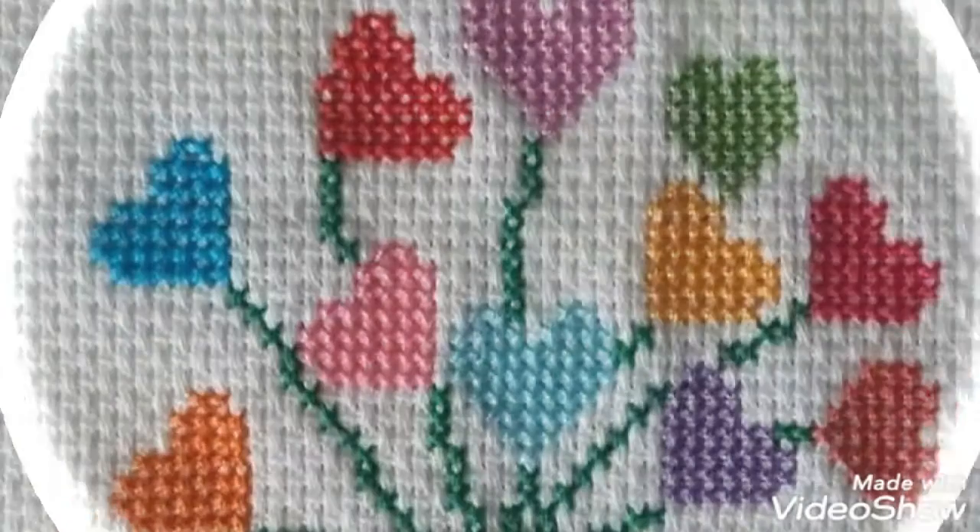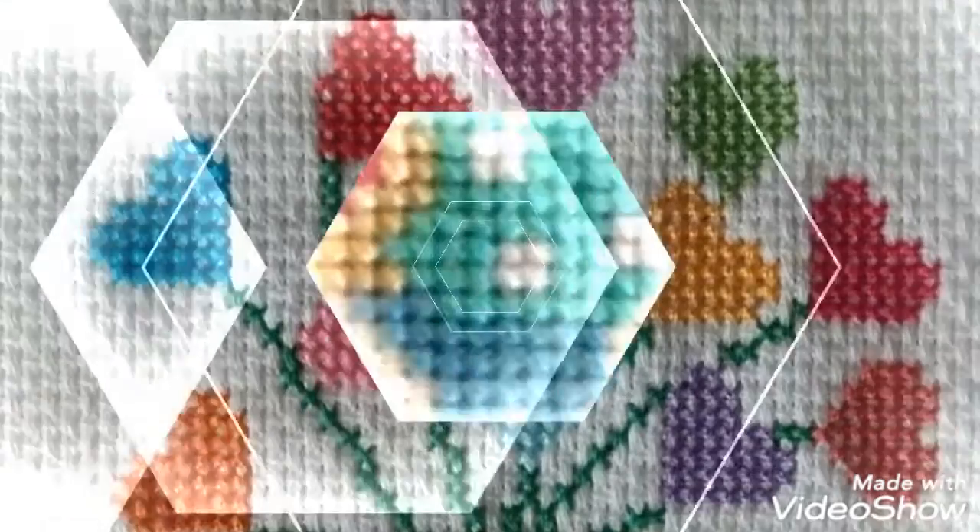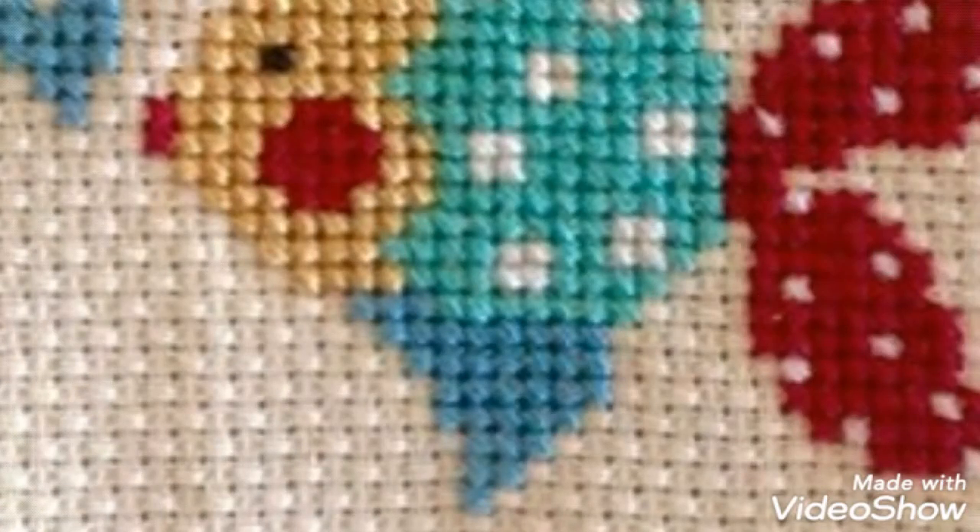Dear friends, aaj mein aap ke liye cross stitch pattern designs and ideas of everything leek rai hun — embroidered patterns hain aur bohat hi pyare pyare designs ideas one by one.